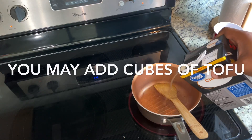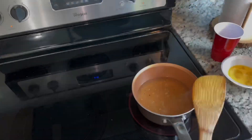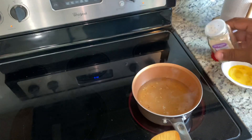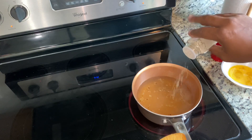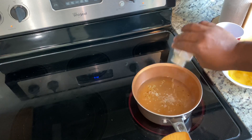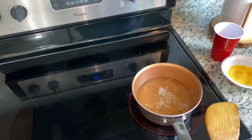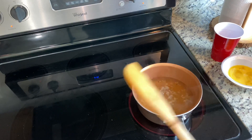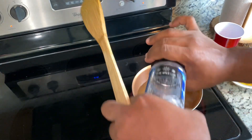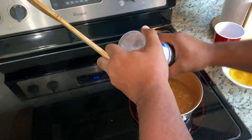Our onions have cooked down to almost nothing. Let's go ahead and pour in the two cups of chicken broth. While that's getting hot, add a little bit of white pepper — you don't want to add black pepper, just a little white pepper, maybe about a half a teaspoon. Then add just a little bit of your favorite salt. I like using pink Himalayan salt — if you watch my other video, you'll know why. It has health benefits.